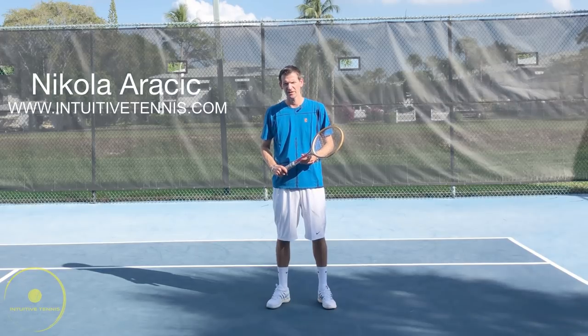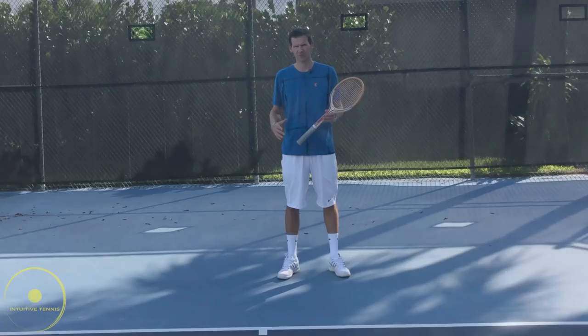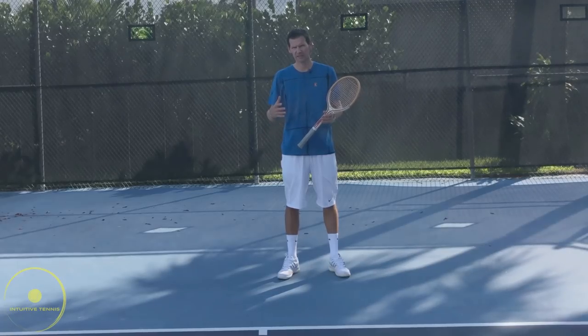Hi guys, Nick here from Intuitive Tennis. In today's video we're going to cover the classic forehand. Before I break down the classic forehand piece by piece, I want you to first take a look at some of the great champions from the past.